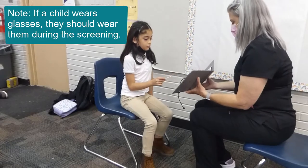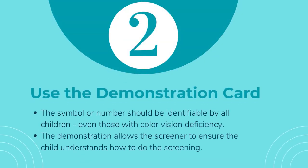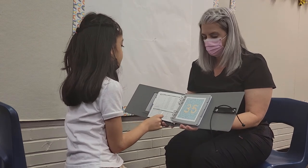If a child wears glasses, perform the screening with their glasses on. Have the child begin by tracing or naming the symbol or number they see on the demonstration card. All children should be able to correctly identify the symbol or number.